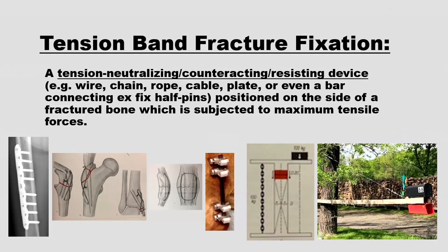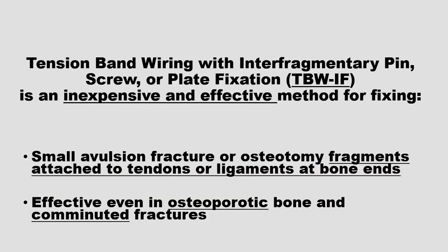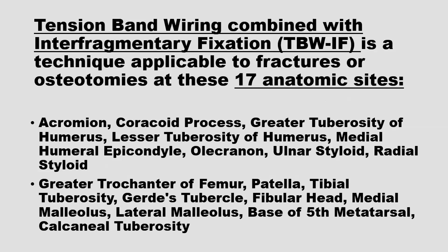A wire applied to the tension side of a bone or fracture subjected to tensile forces — that resists, neutralizes, or counteracts those tensile forces and converts them to compressive forces on the opposite side of the bone — is a tension band fracture fixation device. This concept was introduced by Frederick Powells. When supplemented by interfragmentary fixation, whether that be a pin, a screw, or a small plate, it's a very effective and inexpensive method of fixing small avulsion fractures or osteotomy fragments, even in osteoporotic bone and even if the fractures are comminuted. I've personally used this technique in 17 locations in the human body — 8 in the upper extremity and 9 in the lower extremity.